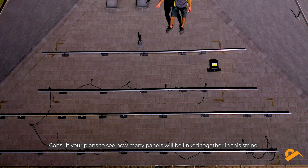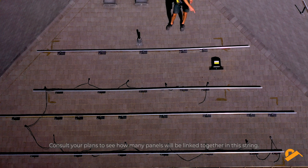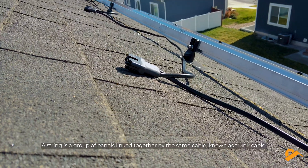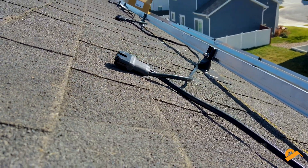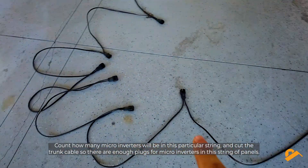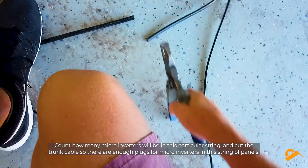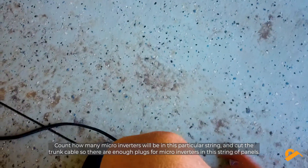Consult your plans to see how many panels will be linked together in this string. A string is a group of panels linked together by the same cable, known as trunk cable. Count how many microinverters will be in this particular string and cut the trunk cable so there are enough plugs for microinverters in this string of panels.